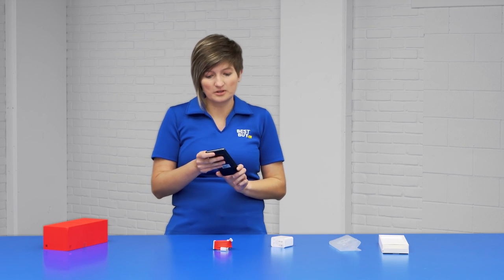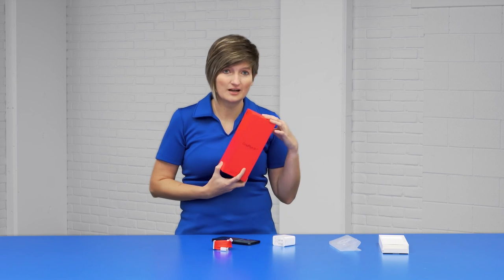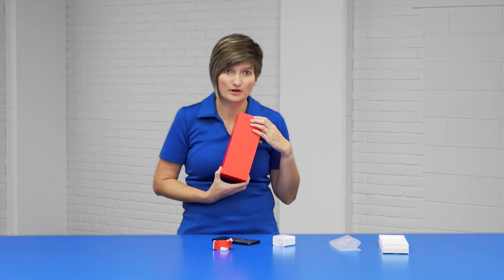That is the OnePlus 9 5G device. Beautiful device. Warp Charge comes in a beautiful box that you can store your goodies away forever. I appreciate your time. My name is Ashley, I'm with Best Buy. Thank you for unboxing with me today.